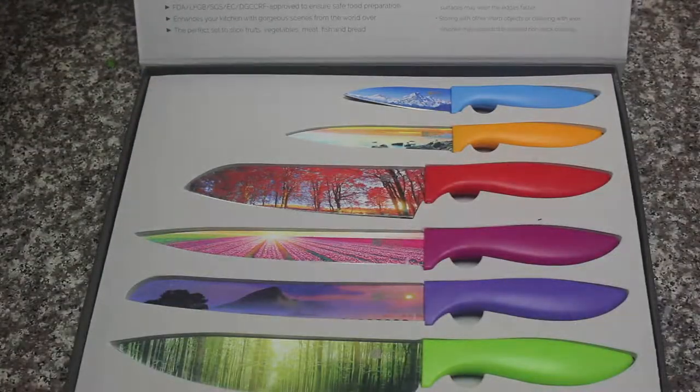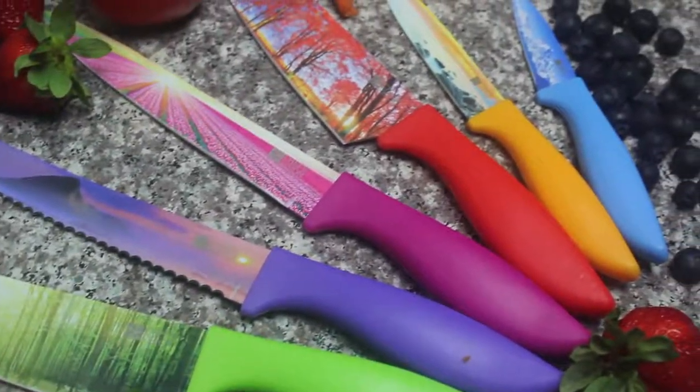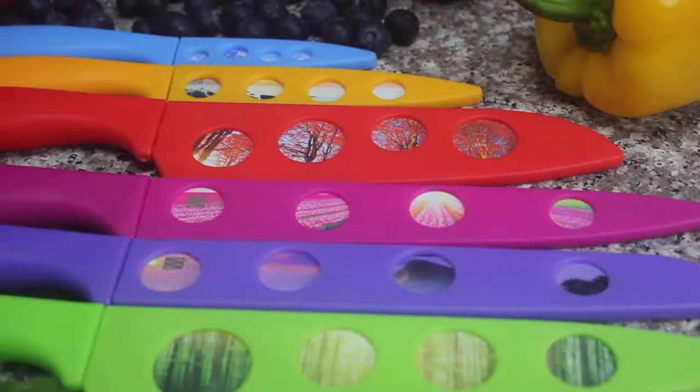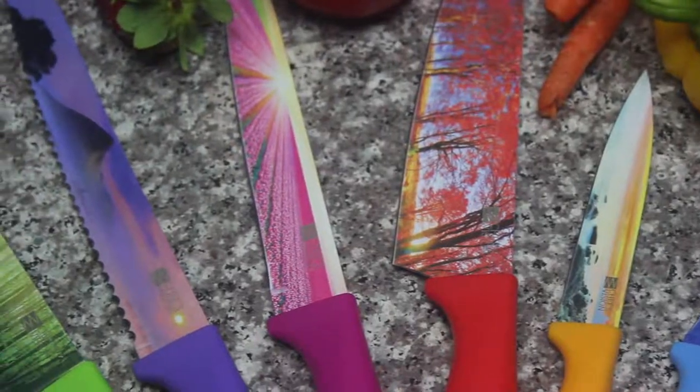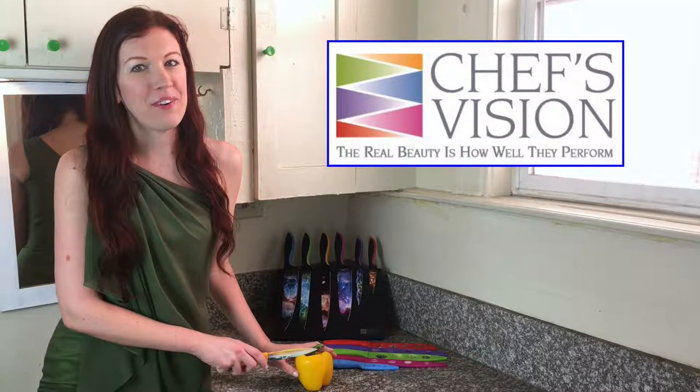Also available is the ChefsVision 6-Piece Landscape series knife set. Blade Keepers are also available for the Landscape series knife set. ChefsVision — the real beauty is how well they perform.